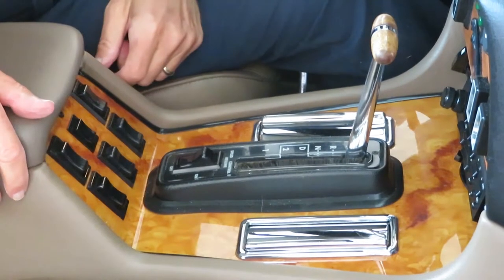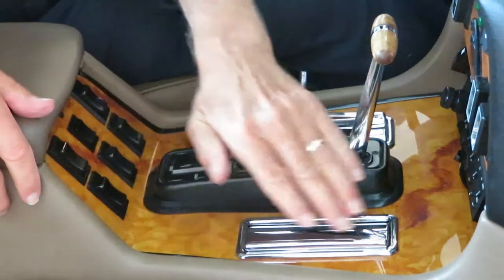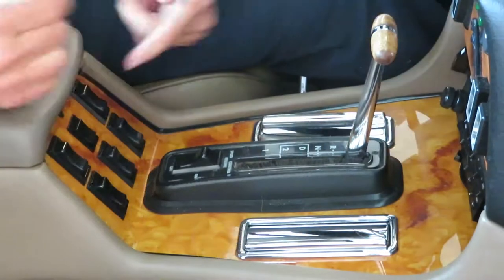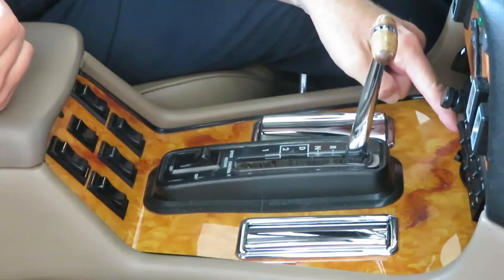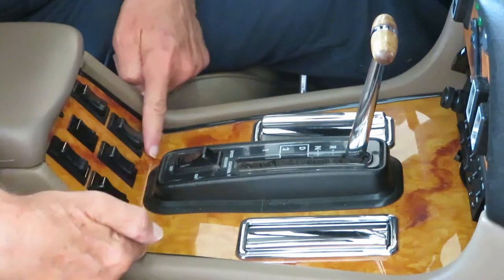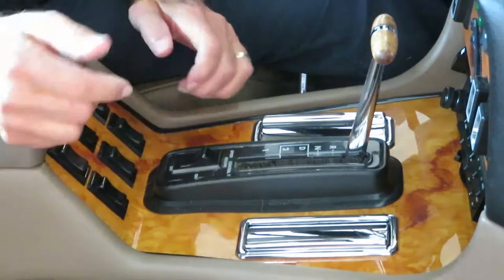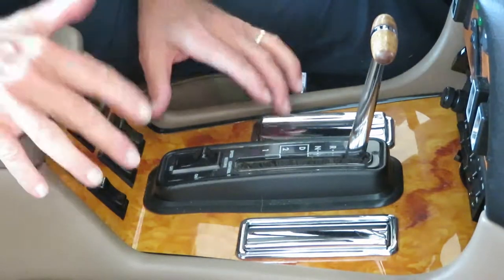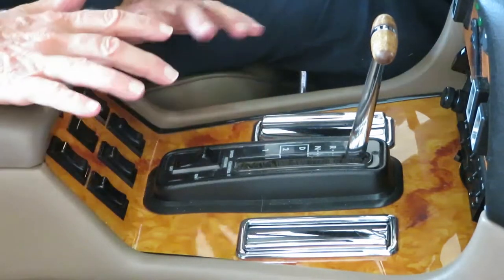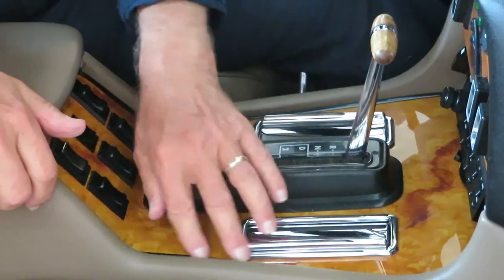Today I want to talk to you about the ski slope. This piece here, this area from here to here, is called the ski slope, basically because the early ones were bent here. Now this particular ski slope is not standard, it's not original, because it has the wood grain.